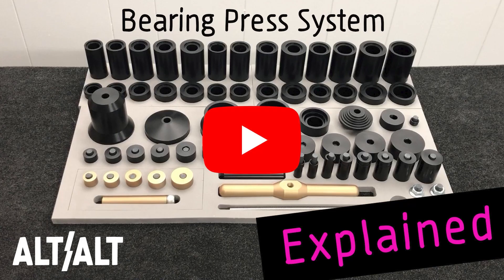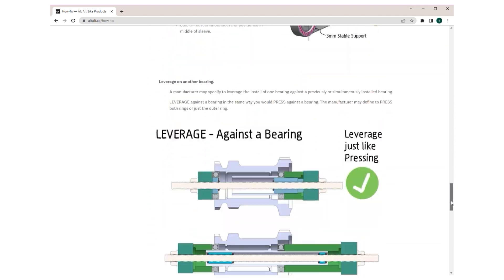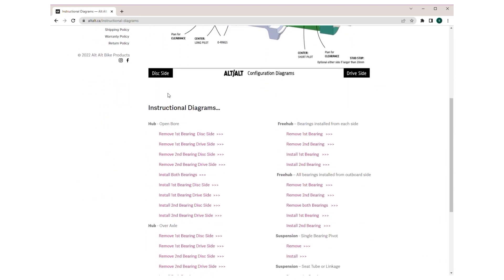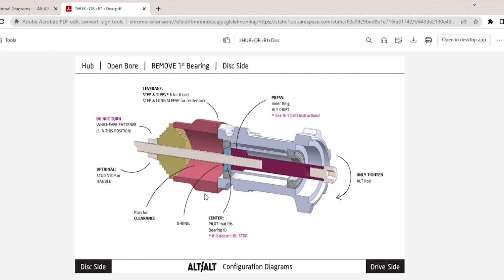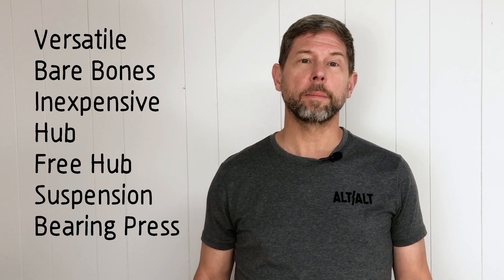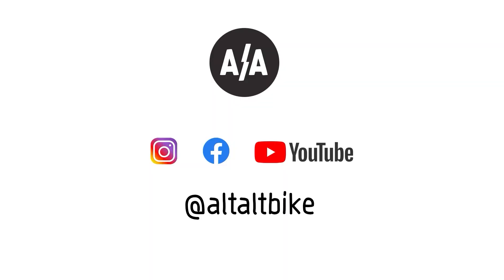If you want a more in-depth look at the system, watch my explained video. Then check out the how-to section of alt-alt.ca for some bearing basics, and take a look at the instructional diagrams to find out how to put all the tool pieces together for a bunch of different situations. If you're interested in buying an extremely versatile, bare-bones, inexpensive hub, freehub, and suspension bearing press system, then head on over to the buy section of alt-alt.ca. Watch Instagram for product notifications, and check out the Alt-Alt YouTube channel for some upcoming videos where I'll be doing a bunch of bearing swaps and sharing some tips. Happy wrenching!